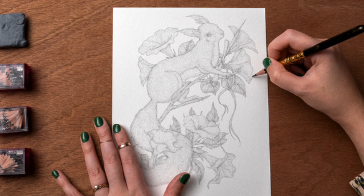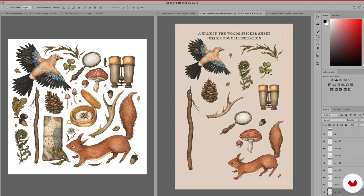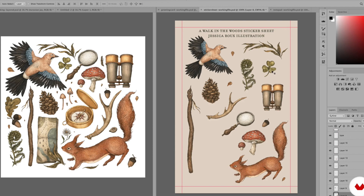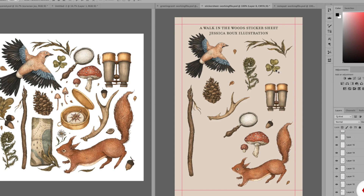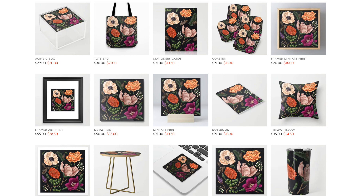I'm going to put a link to this course in the description below. They're currently having their big Black Friday sale, and they're constantly running different sales, so do check that out — you might get lucky and get courses on sale or as part of a bundle. I'll also put a link to my Society6 shop for the Coastal Blooms design so you can see which products I've enabled. If you want a product I don't have enabled for that design, just let me know and I'll create a template and enable it. If you have any questions, please feel free to let me know and I hope you have a great day.